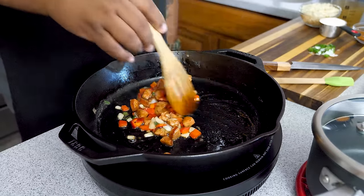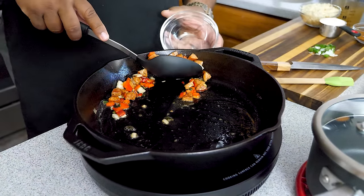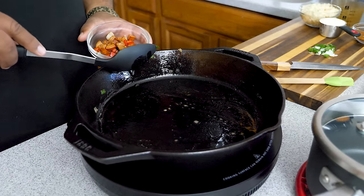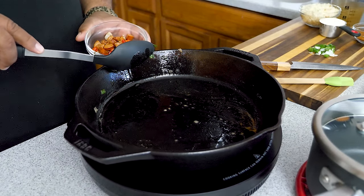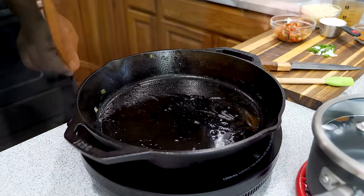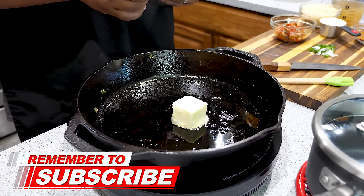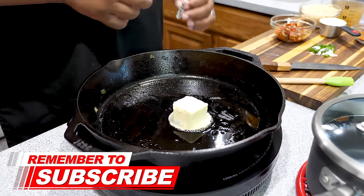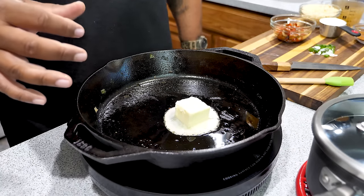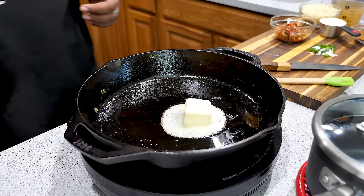When that's done, use a slotted spoon and lean it towards the edge of the pan — you want to leave as much of the butter, juice, and flavor in the pan as possible, because we're getting ready to make a cajun gravy and we've got a jump start on it. You gotta have some type of gravy when you do cheesy grits. I'll leave the full ingredient list in the description box below. Let's melt this and get it started.